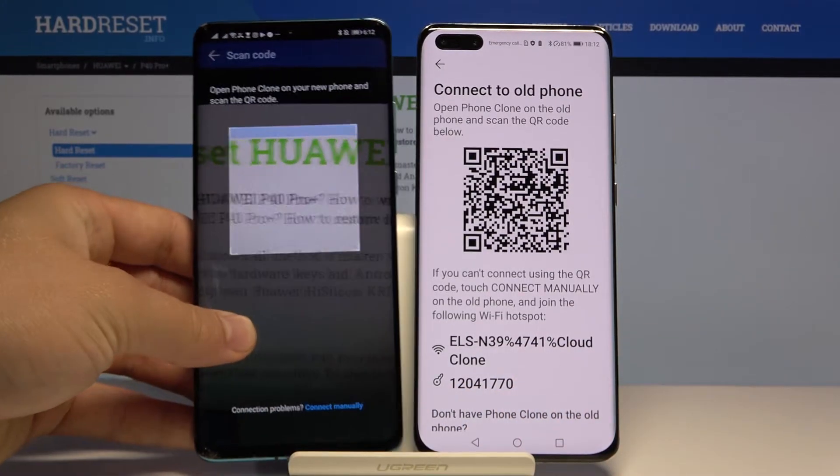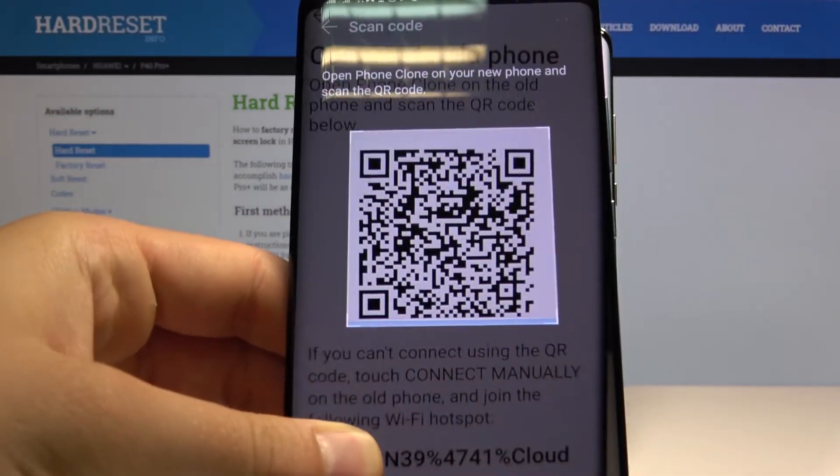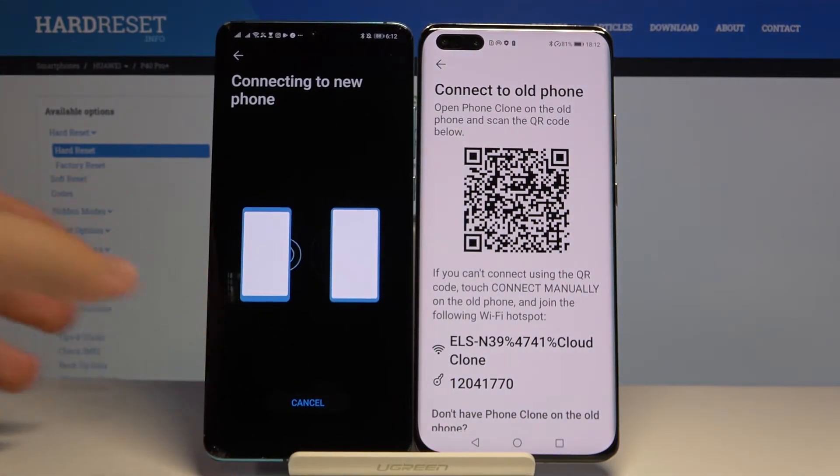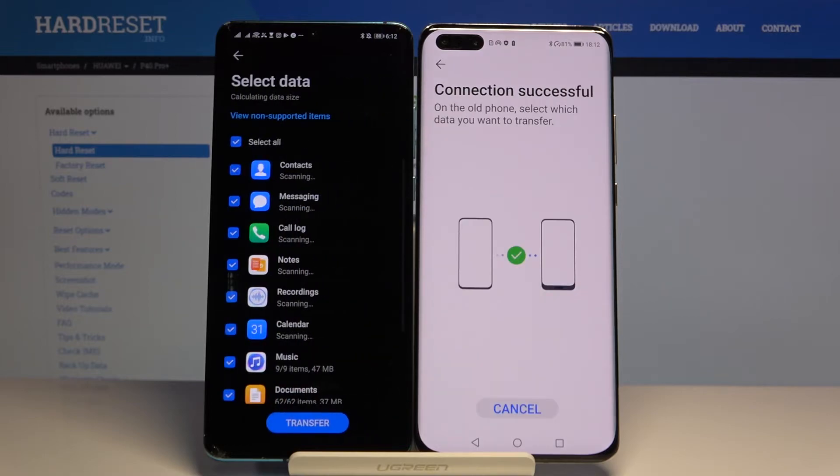So I'm going to scan the QR code — okay — and we are connecting to our new P40 Pro Plus.